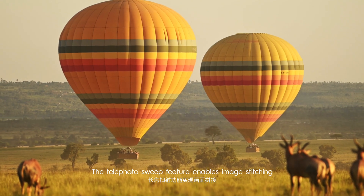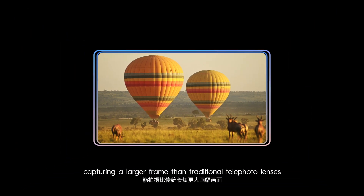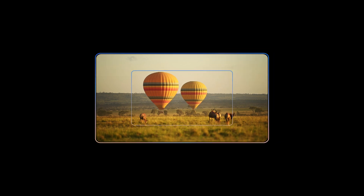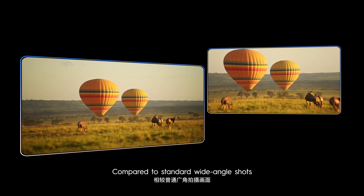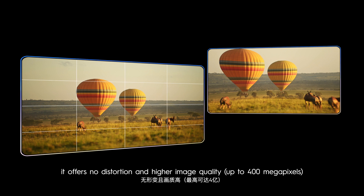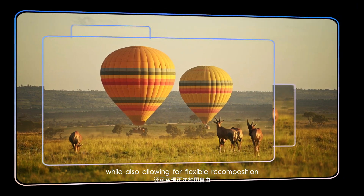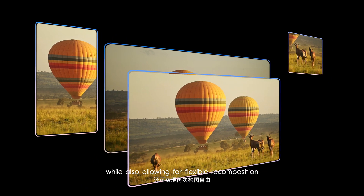The telephoto sweep feature enables image stitching, capturing a larger frame than traditional telephoto lenses. Compared to standard wide angle shots, it offers no distortion and higher image quality, while also allowing for flexible recomposition.